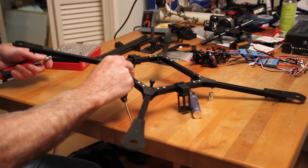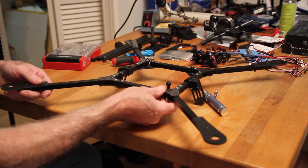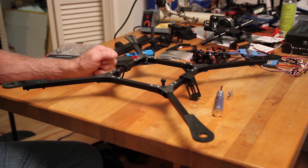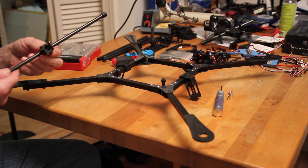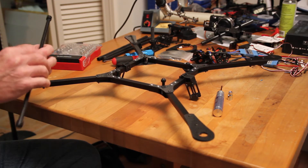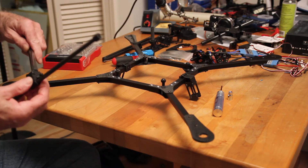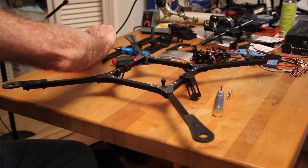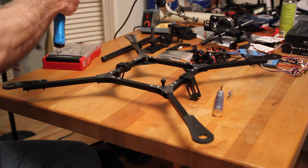I thought it would save you the hassle of watching me put all these things on — since you've seen me put on one of them, you might as well put on all of them. Next we'll go ahead and put on the landing gear. Here's the gear. It looks like it's pretty straightforward here. I just think we tighten these babies down and go from there, but let's see.